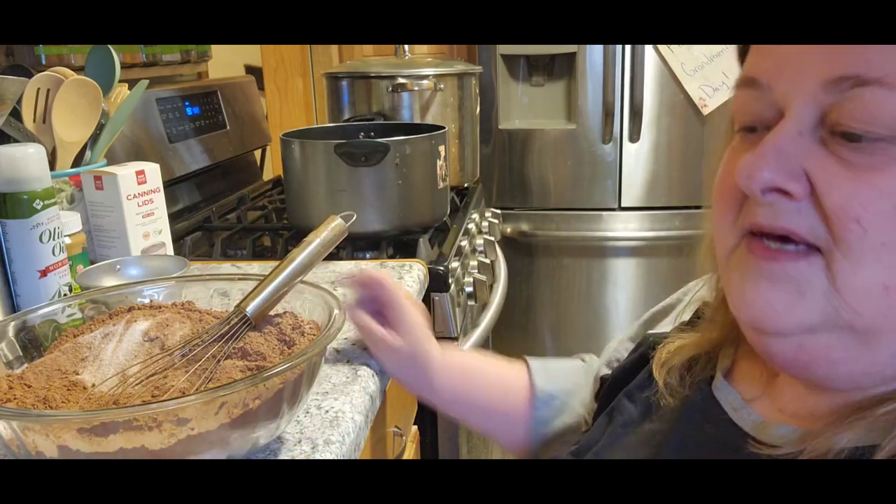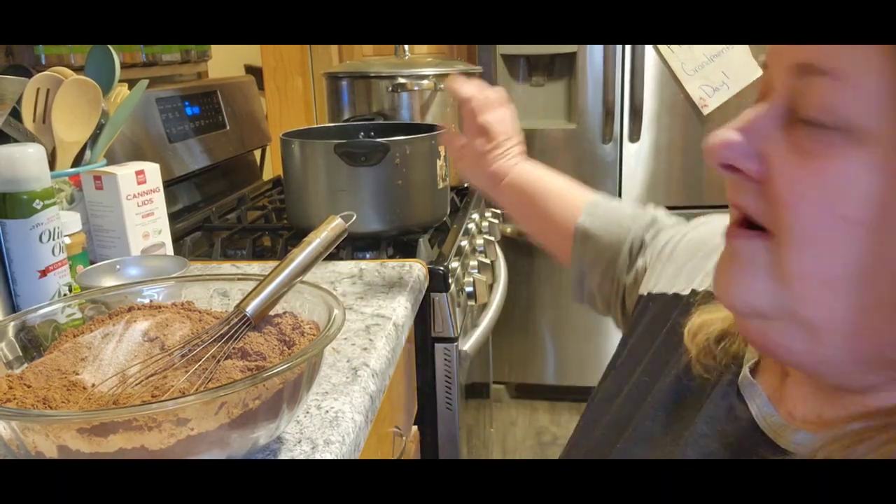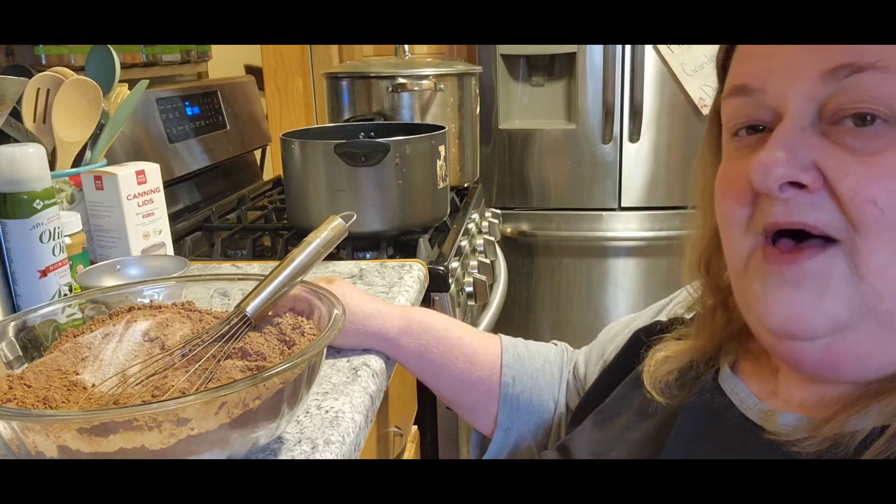I do have my oven getting ready at 200 so that we can keep our jars nice and hot, and we will start up our water bath canner as well — because it's going to be hot, hot, hot. All right, I'll be back.